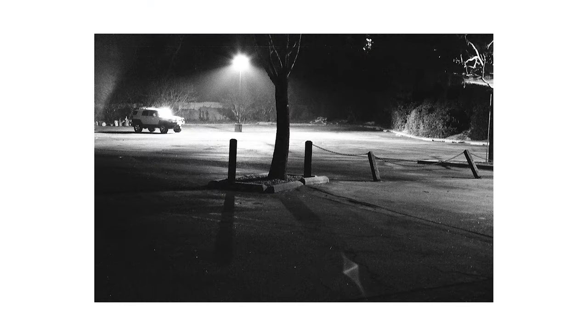Long story short, I went out and shot a roll of Kentmere Pan 400. But before I show you the footage as well as the photos, let's talk about this film stock a wee bit. Kentmere Pan 400 is a black and white roll, and I love black and white photography — I think it's very underrated.